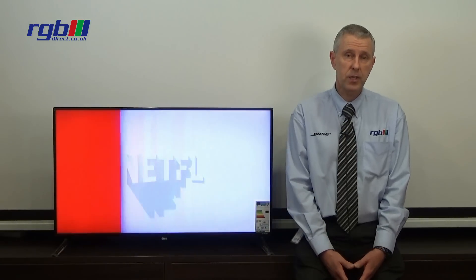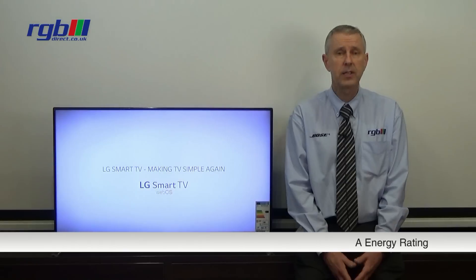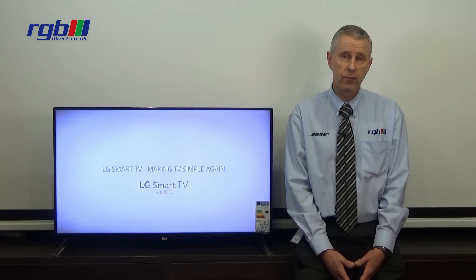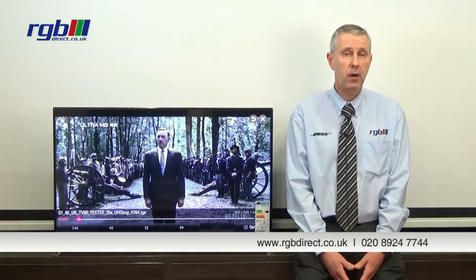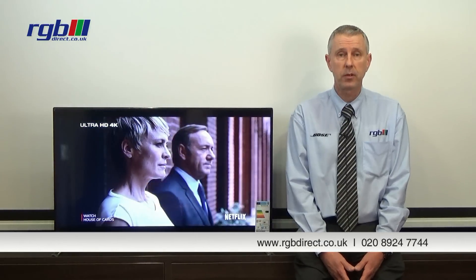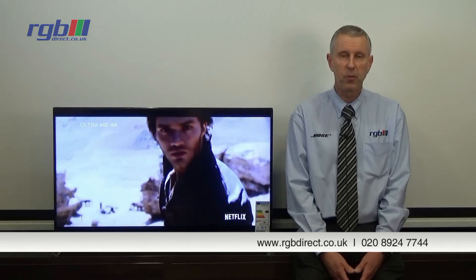Finally, the power consumption on this one — it is A-Class energy efficiency. If you'd like a demonstration or any more information, you can visit one of our stores or find us at our website: www.rgbdirect.co.uk. Thank you for watching.